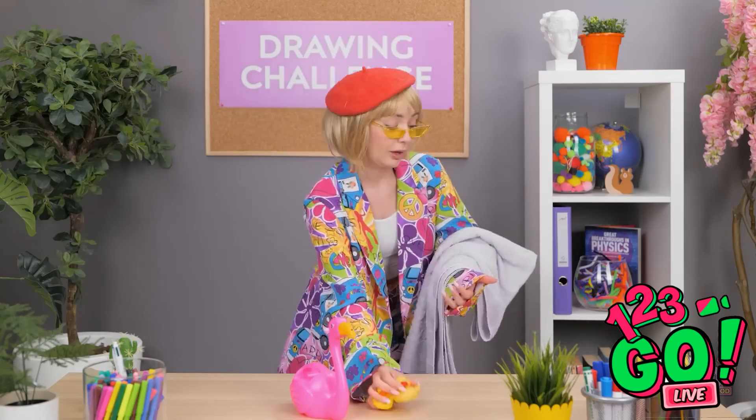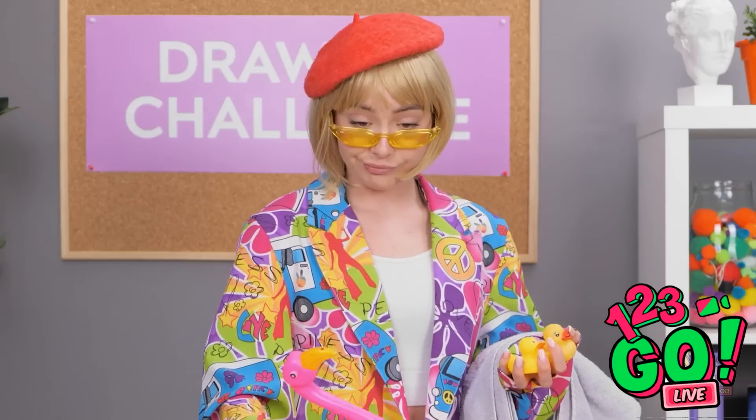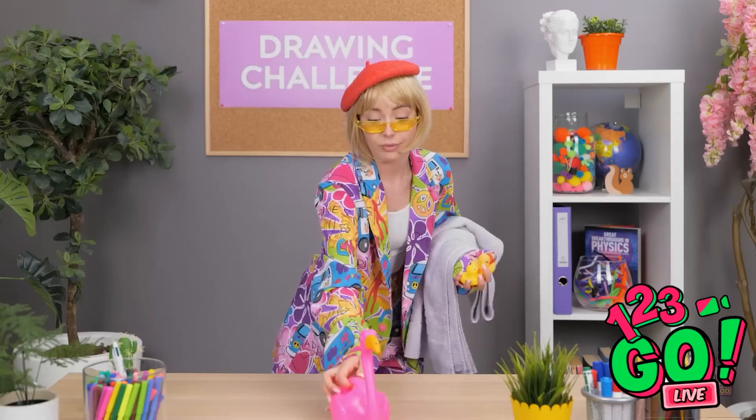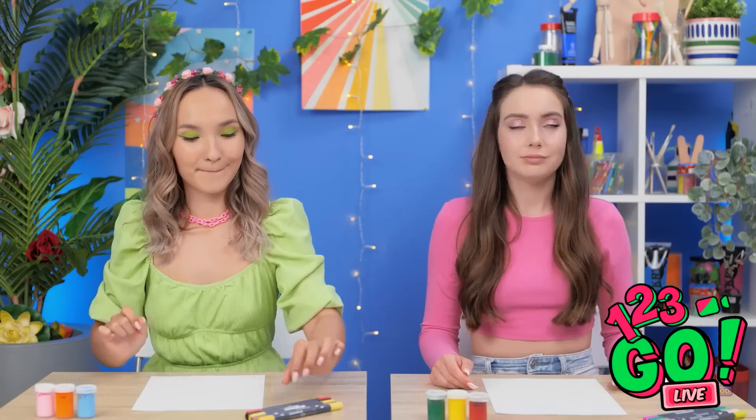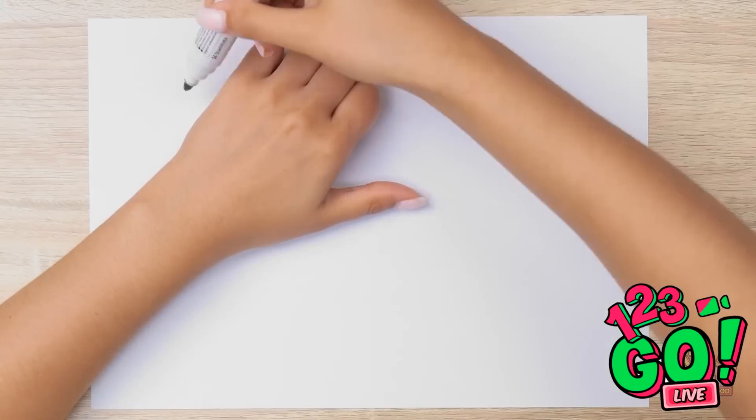What the heck is going on with her now? I really don't get her. What's she doing with those towels? Hi! We're still here, remember us? Well, okay, fine then. Here, have this flamingo. A flamingo — okay, this should be fun! I'm gonna go with my favorite method and trace my hand.